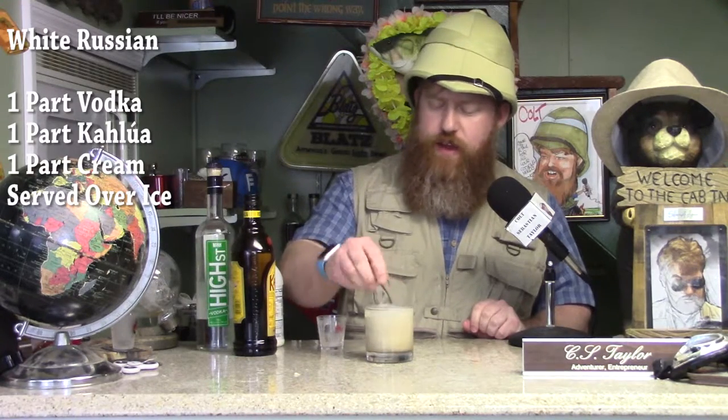Delicious, delicious drink. Very tasty. It pairs well with desserts, or cake, or maybe ice cream. And it's very simple to make. Also, the preferred drink of the dude from the Big Lebowski.